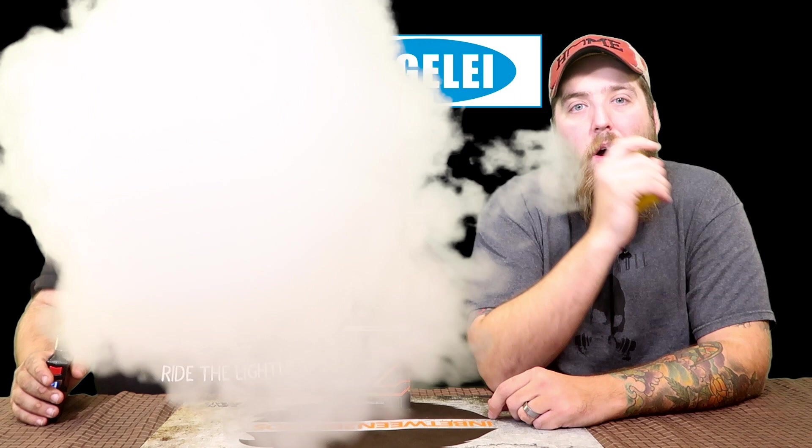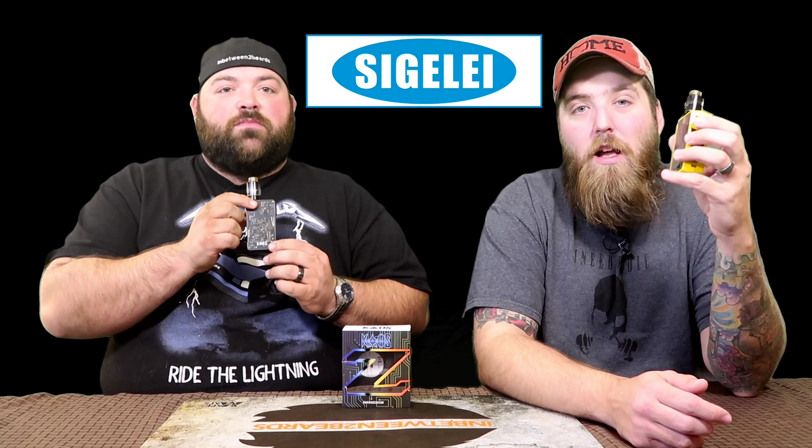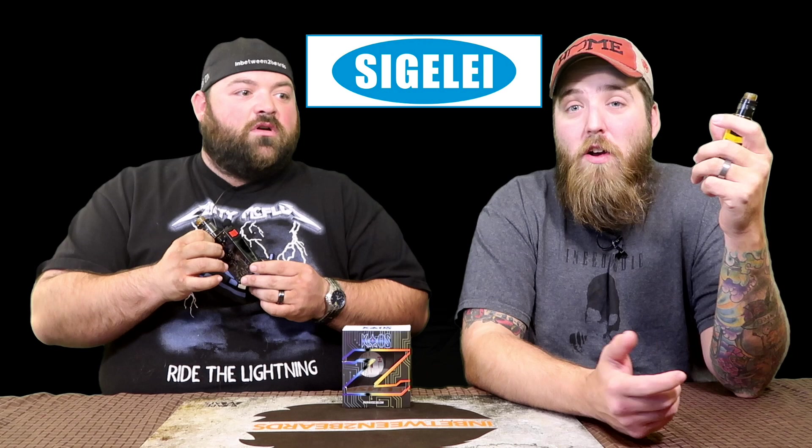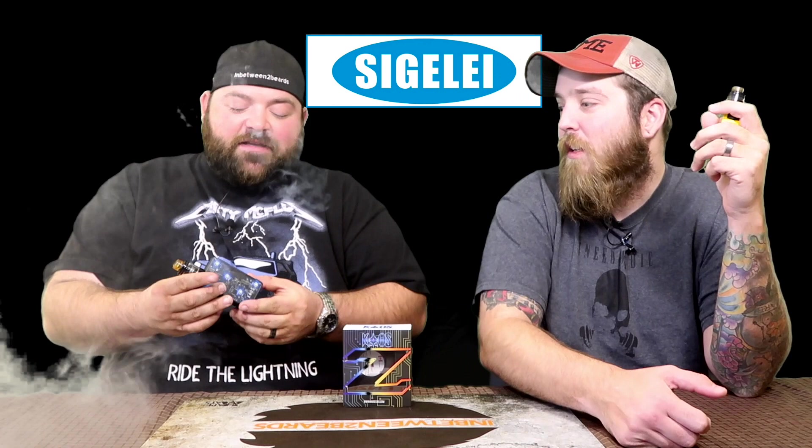Alright, that was the up-close of the Segelli Chaos Z. Let's lay out the groundwork. We really wanted to love this mod — so badly. But it's like that attractive person you finally approach only to be disappointed. It's not a bad mod, but there are a lot of little things that are just not acceptable in today's vape market.